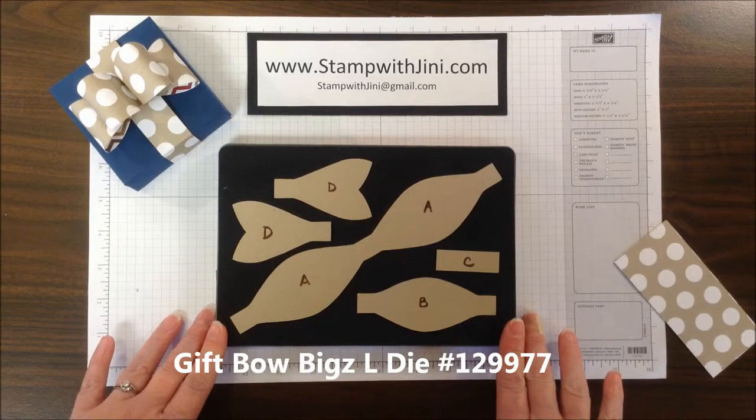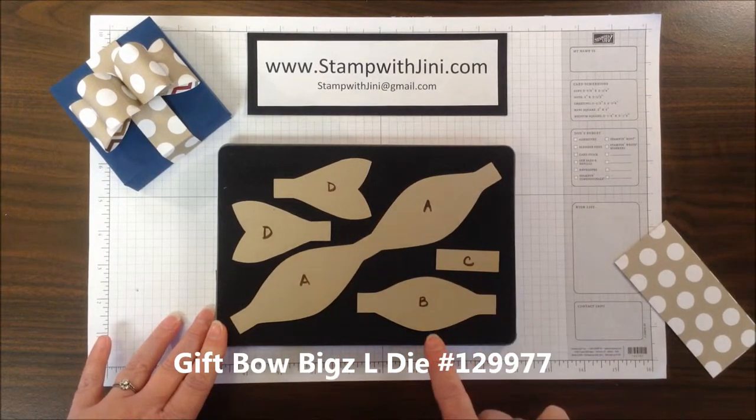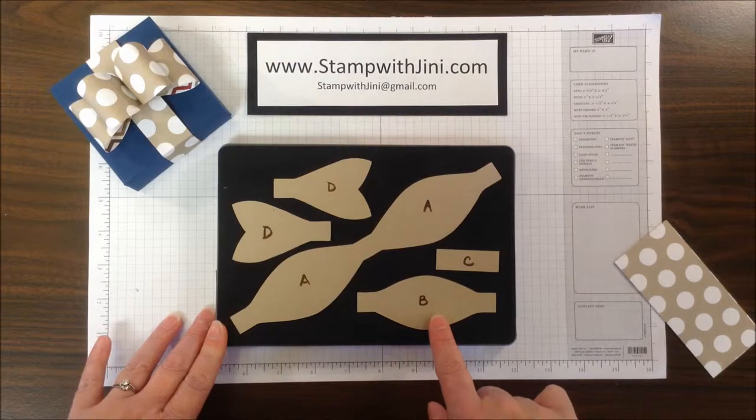Here's the gift bow die. When you use the gift bow die, it cuts all these different pieces, but for this particular project we're only going to use this shape here, or the letter B. I'm going to need to cut four of those pieces, so let me show you how I did that.